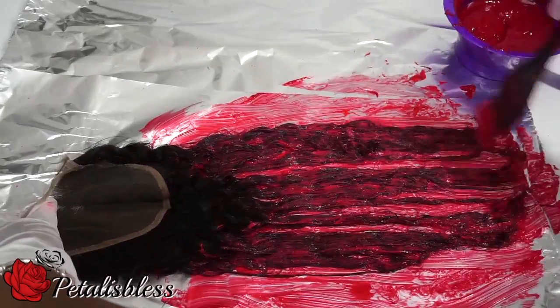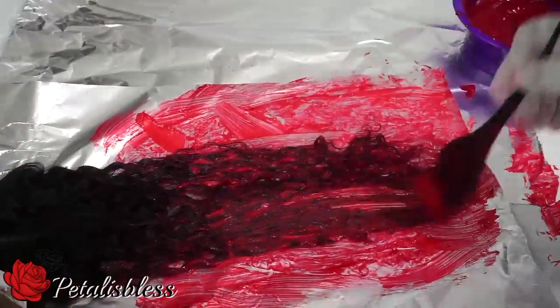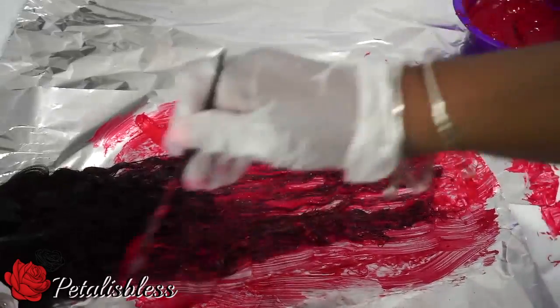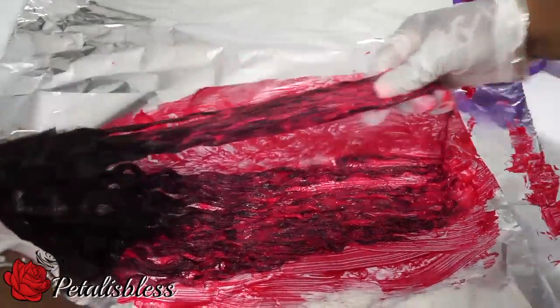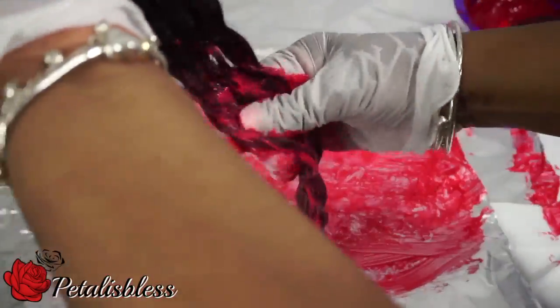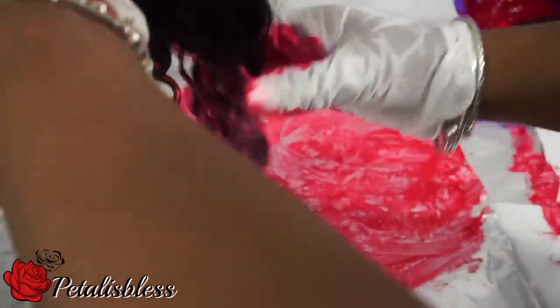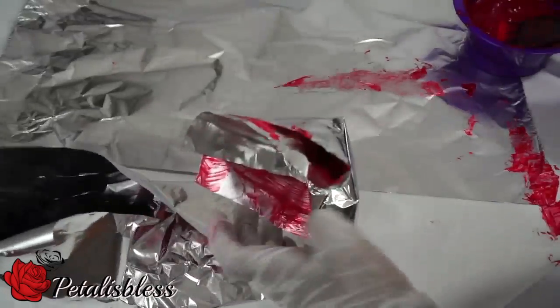If you are going all the way up to your roots, just be careful that you don't get the hair dye onto the lace of the closure. Now just work the dye through the hair with your fingers — you could use a comb, but I'm just using my fingers. Then wrap the hair in the foil paper nice and tight and let it start the process.